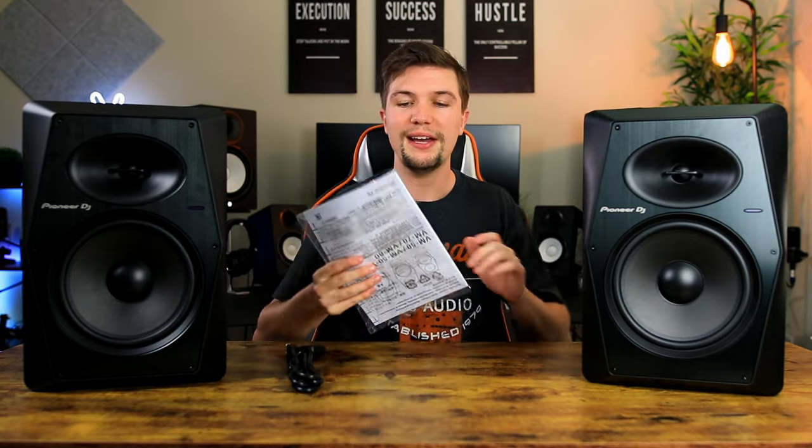When you unbox these studio monitors the first thing you get is obviously the studio monitors themselves. You get the power cable to power them up, some paperwork, and also some isolation pads that you can put underneath your studio monitor to help with any unwanted vibrations when listening to music.